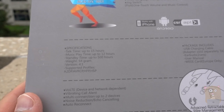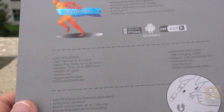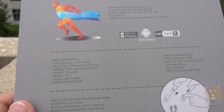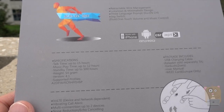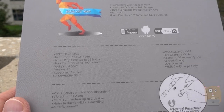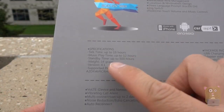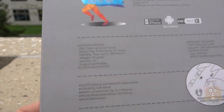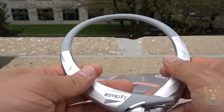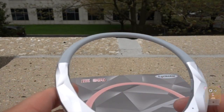On the back over here, I just want to show some of the specs for this. It's got a pretty impressive operation time. I found it to be more about 8 hours to 11 hours range when playing music and making phone calls. It supports all these profiles, A2DP, so it's not just for listening to music — I can also use it to make phone calls.